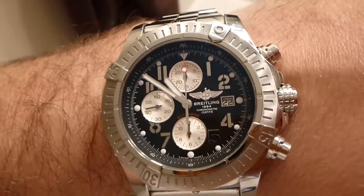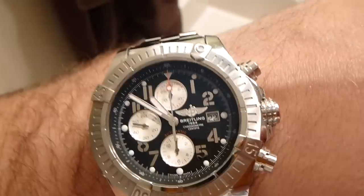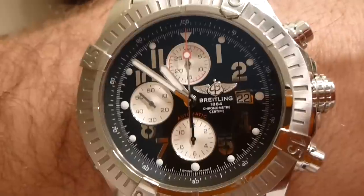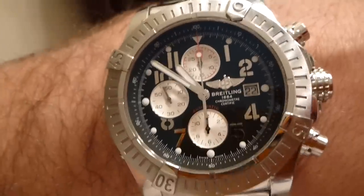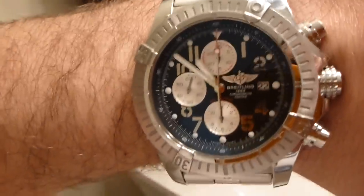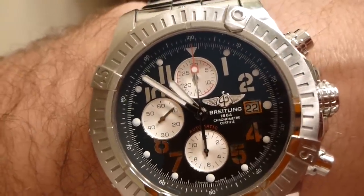Always remember that. Also, the date wheel on this — if you try to adjust the date anywhere close to the 12 o'clock mark, you're likely going to break the wheel that makes the date move. So if your date quits working on your Breitling, it's probably because you attempted to adjust the date around the 12 o'clock mark. Always keep it at least a few hours away from the 12 o'clock mark before adjusting the date.